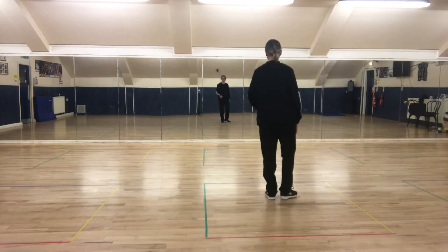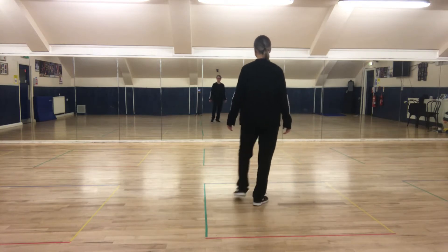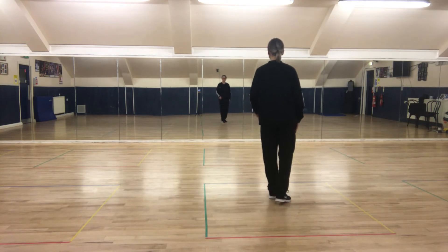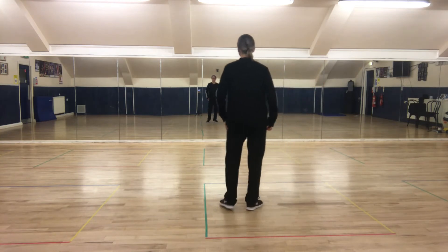So let's try this again. We've got the heel, heel with the right foot, heel, heel, behind, side, in front. And again: heel, heel with the right foot, heel, heel, behind, side, in front.